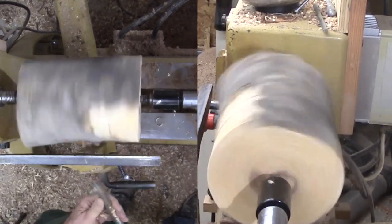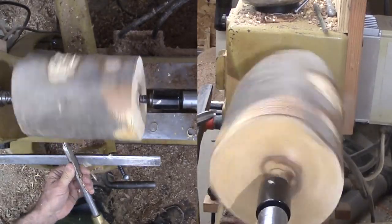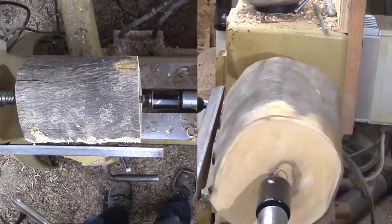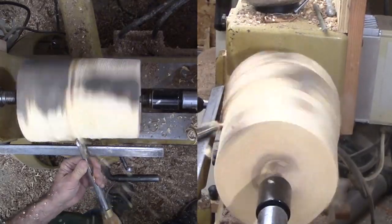The log still has its pith that I will have to remove to prevent cracking. I had better get started. The wood is mounted between centers, a two-spur center on the spindle.